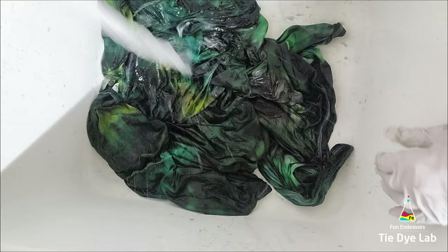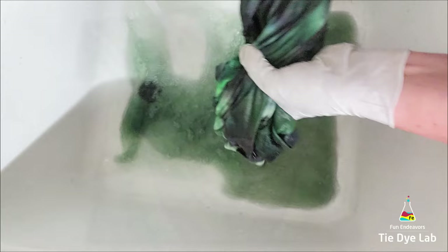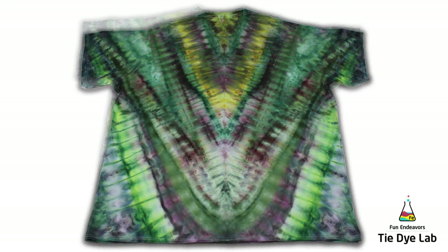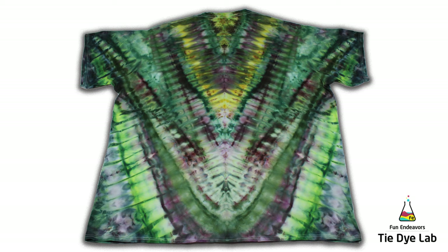Now that the shirt has been washed and dried, let's see what it looks like. Well, this is not what I thought it was going to be like — not that it's bad, but honestly I don't know what I was expecting. I do like the colors though. I like the gray and the green together. But the portion that I spiraled, I didn't really expect it to look like this. It just kind of looks like a messy V, like a V that wasn't exactly a V.